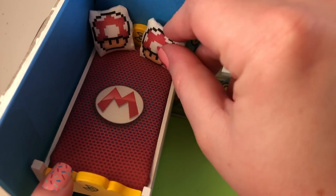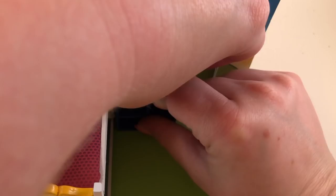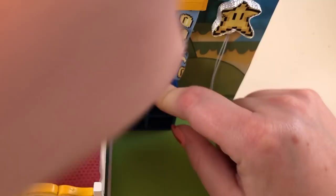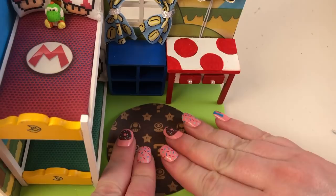Now it's time to start assembling. I also made this little Yoshi — I wanted it to look like the woolly version of Yoshi but it came out a little wonky. I think it's cute though, like Mario's little stuffed animal. I made a little rug for the room using this amazing Louis Vuitton inspired Mario print that I found online — I will link the artist down below in the description.